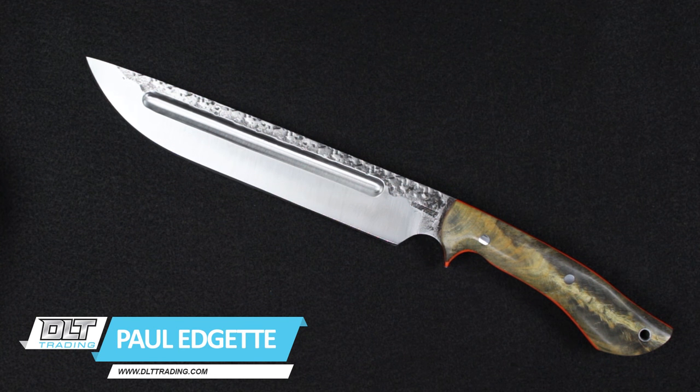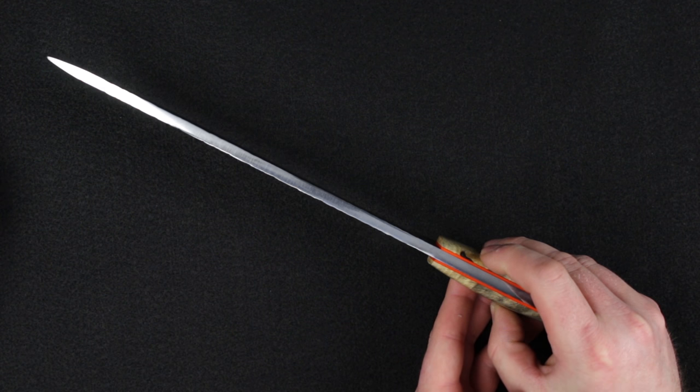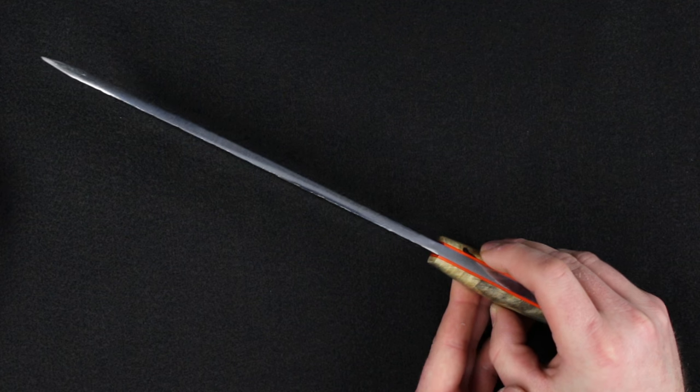Hello everyone, it's Paul from DLT Trading, and today I want to show you the Lon Humphrey Brut de Forge Reaver. Specs on this knife: 16.3 inches overall, 10.2 inches in the blade. This is forged 1095 steel at 0.25 inches, so a quarter inch thick.